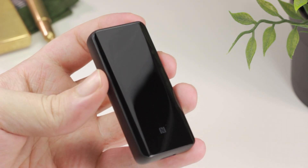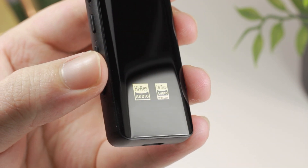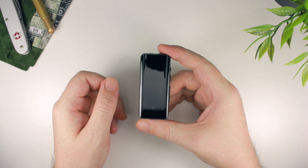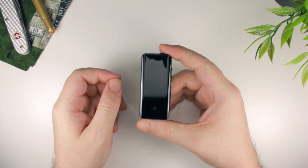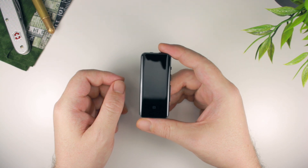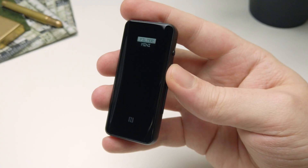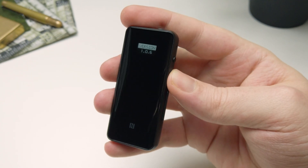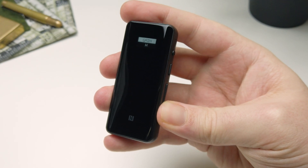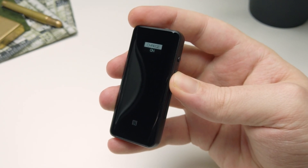The third issue is the most severe, and that has to do with the signal strength, which is just really sub-par. Testing this with a range of different players and mobile devices, I consistently found the BTR5 to suffer from signal breakups, even keeping the source device in one pocket and the BTR5 in the other. This was not an issue on the more affordable BTR3, and for a device which relies almost entirely on the principle of wireless connectivity, this is pretty unacceptable.